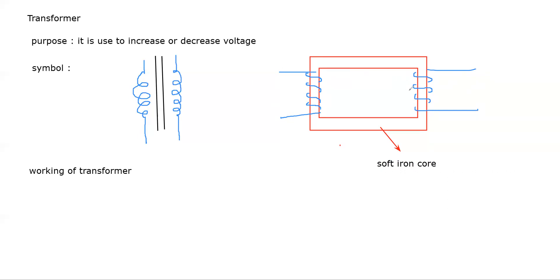On one side we connect an AC supply — that is the input. The coil where we connect the AC supply is known as the primary coil. The other coil, which has no supply connected — it is open and we can connect any device to it — that coil is known as the secondary coil.